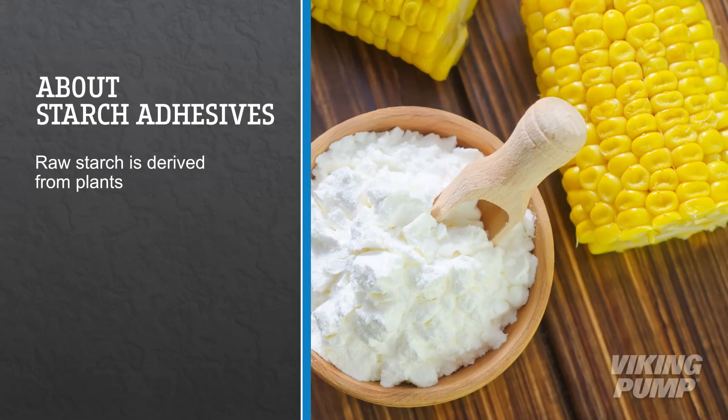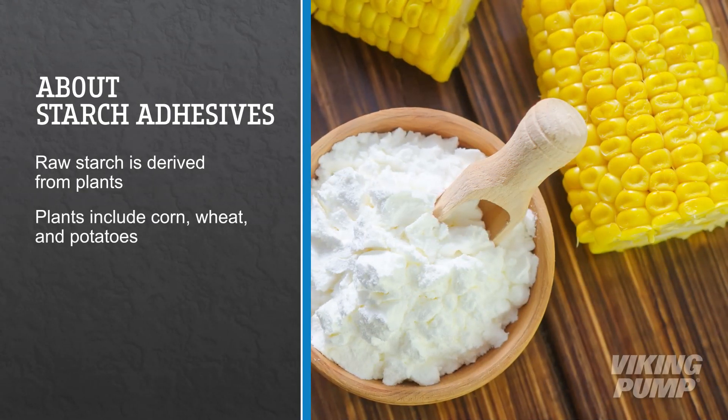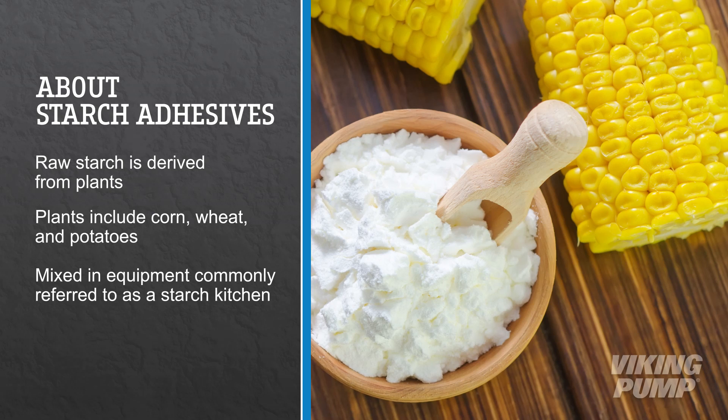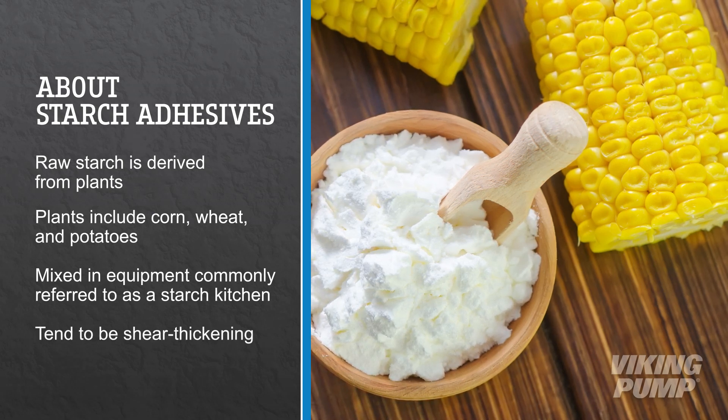Raw starch for starch-based adhesives is derived from a variety of plants such as corn, wheat, and potatoes. The adhesives are mixed in equipment commonly referred to as a starch kitchen. These liquids tend to be shear thickening, meaning their viscosity increases when agitated.